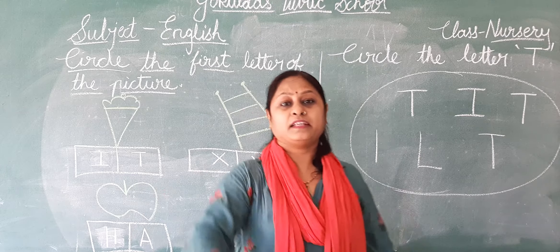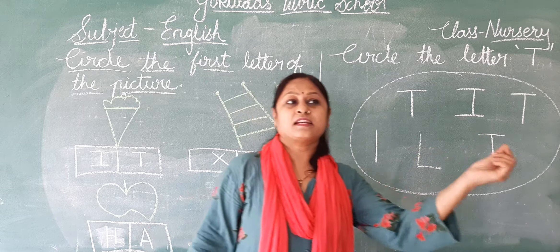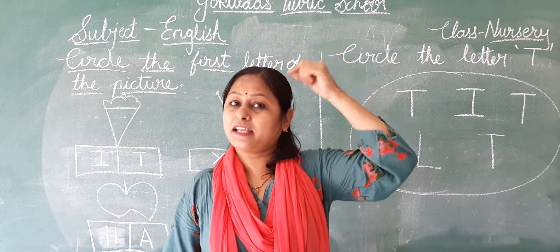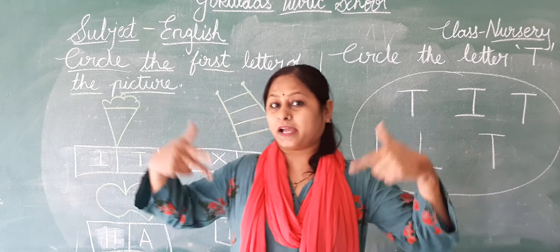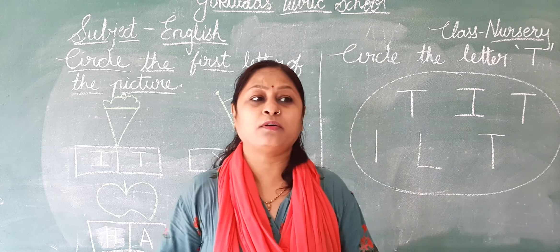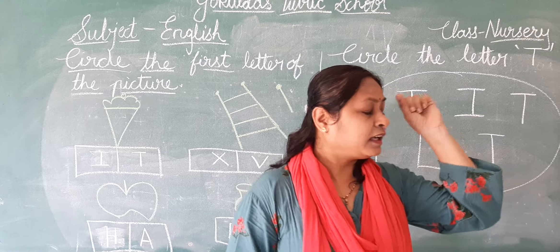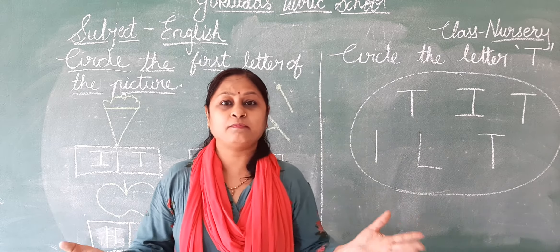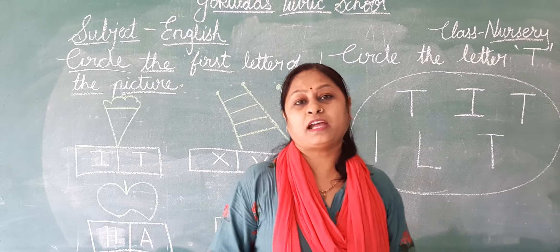Ready? Yankee Doodle went to town, riding on a pony. He stuck a feather in his head and called it macaroni.